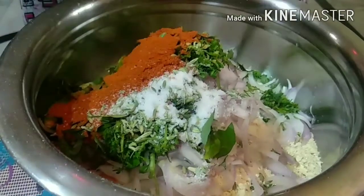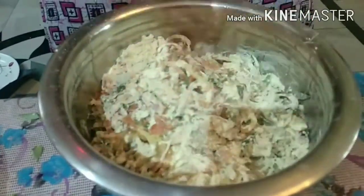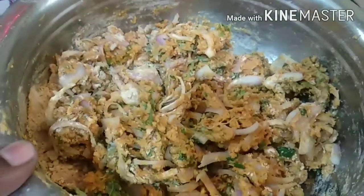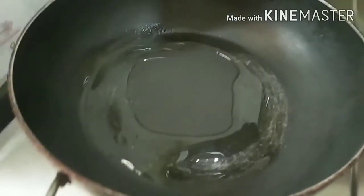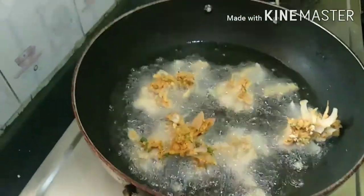When you put the mixture in the pan, add chili as needed. Mix it a little bit and add a little water. Mix it with a tight consistency, adding just enough water. Now heat oil in the pan and start frying. Spread the onions in the middle.